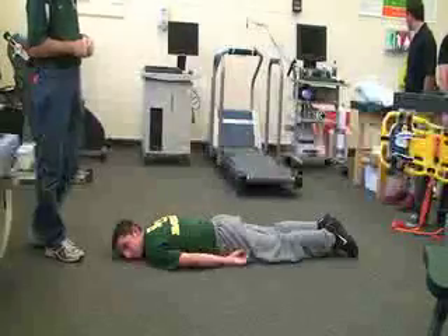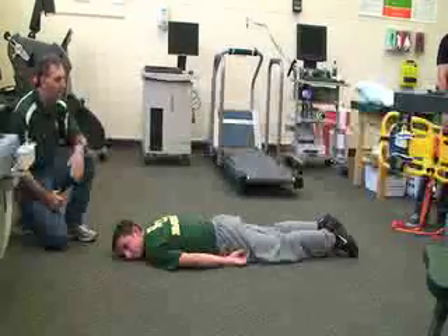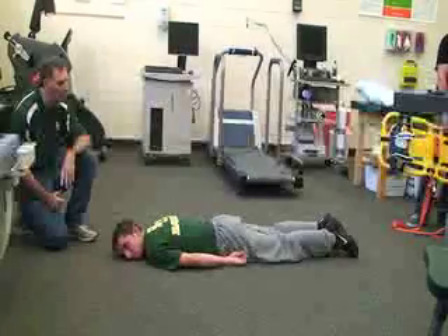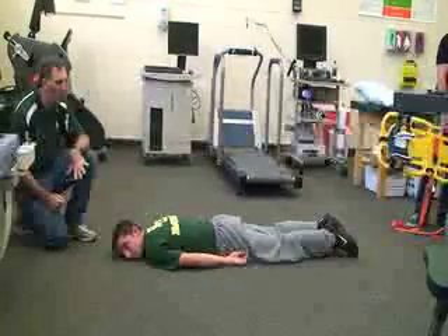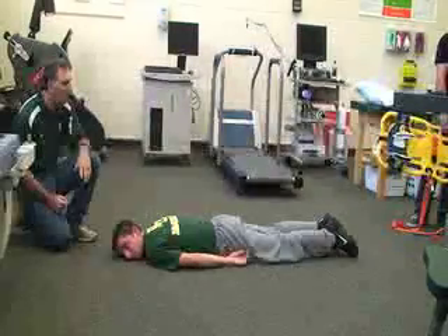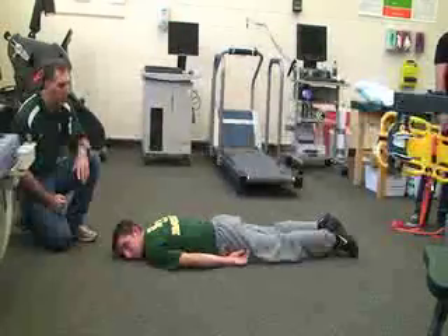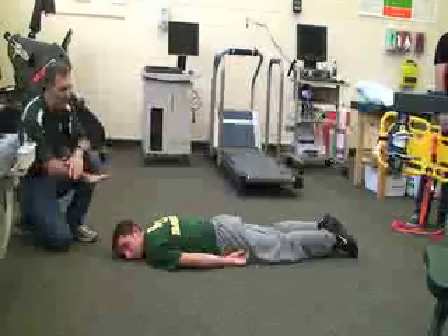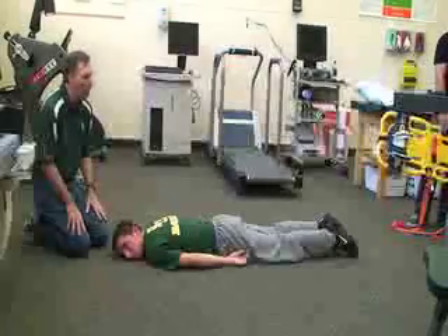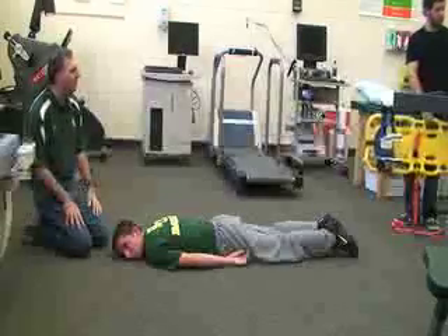Next we're going to be doing an immobilization for a victim who has a suspected spinal injury and we're going to need to backboard them. This will usually take at least one person at the head, which I'll call rescuer one, and then we'll have a second rescuer at the shoulders and then a third rescuer down at the feet. As I get onto the victim and do my assessment to determine whether or not he needs his spine board, I'll call my two rescuers out with the spine board.